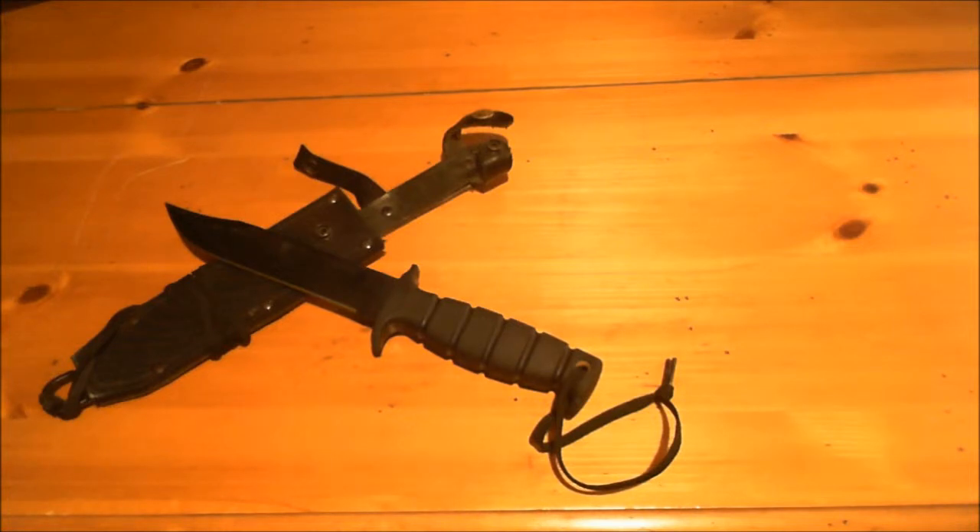I kept telling my dad, 'This is a cool knife, this is what I really, really want.' I was in Boy Scouts and had been handling knives quite responsibly for some time, and he decided that if it was my money, he'd condone letting me go ahead and get a big sheath knife — something I could use for the rest of my life.